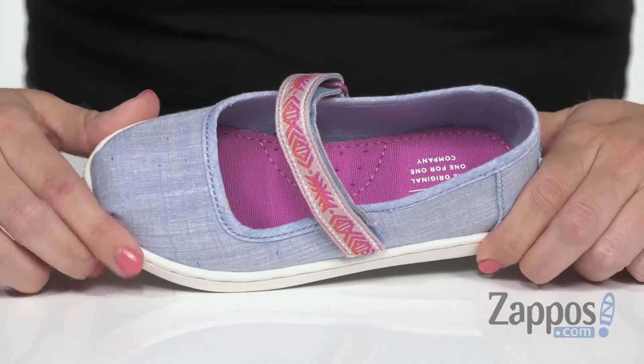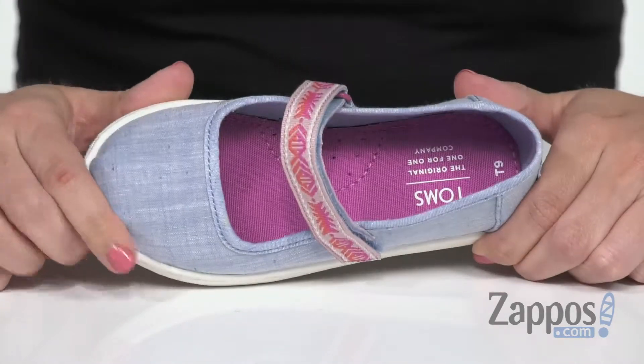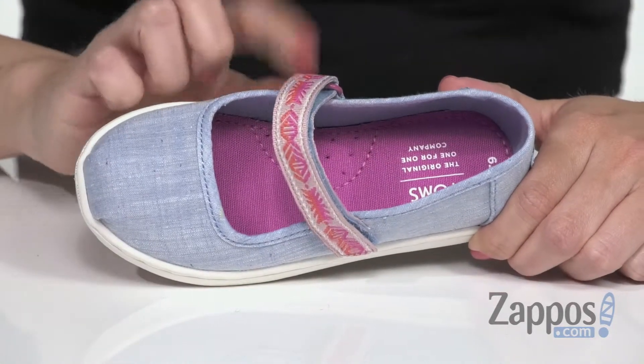Hi everyone, Autumn from Zappos here and this is Mary-Jane from Tom's Kids. These cute little Mary-Janes are made with a really soft canvas upper, have a rounded toe and the Mary-Jane strap.